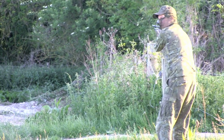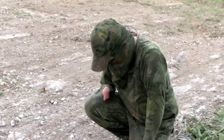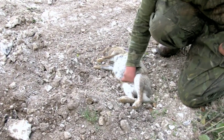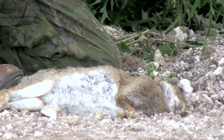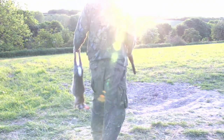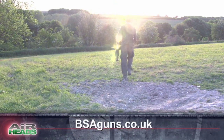That's so cracking — one of the most exciting stalks ever. He is absolutely made up, and it turns out it is a madam — a sizable madam at that. Jamie shoots BSA air rifles; for more about BSA, go to bsaguns.co.uk.